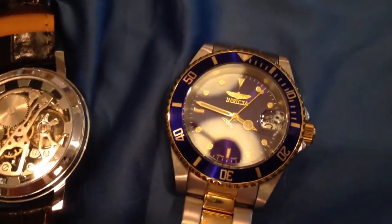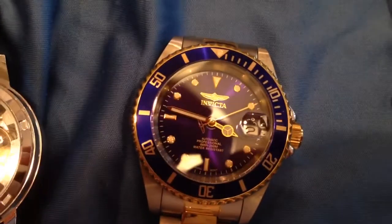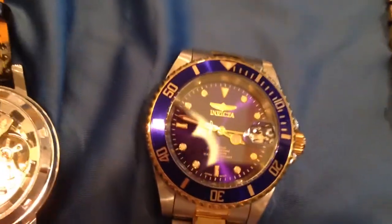For this automatic, it is based on your movement of your hands. You can wind it with the crown if you choose, and if it sits for a while without you wearing it or winding it, it will die.